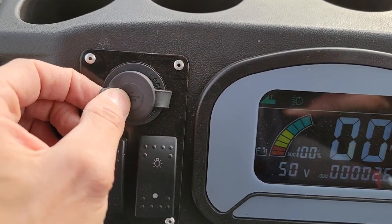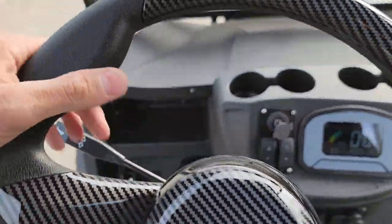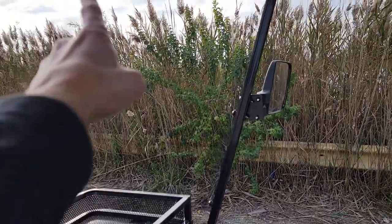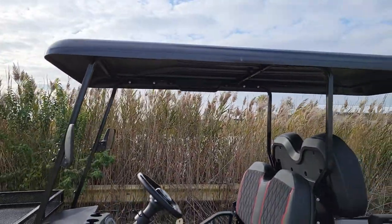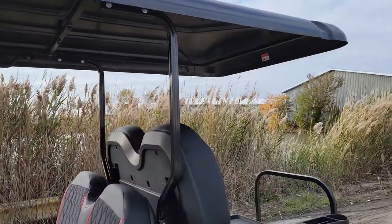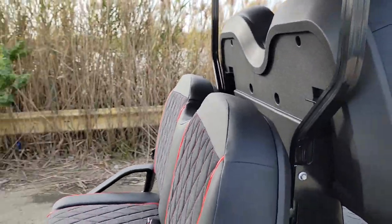You've got cup holders — 1, 2, 3, and 4. A little bit of storage on the left and right-hand side, as well as your mirrors. You don't see the windshield but you can add one — all you've got to do is call us up, toll free 866-606-3991. As you can see right here in the video, you've got your nice extended roof, which does come standard on this unit.